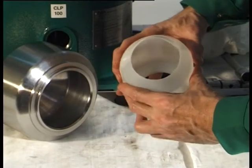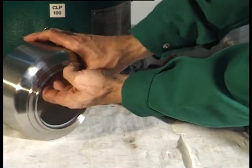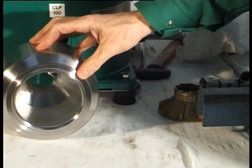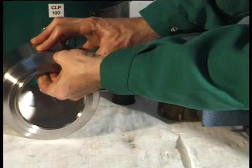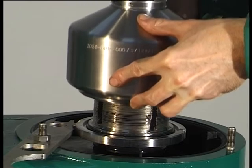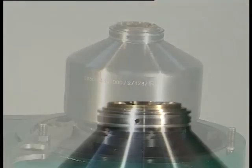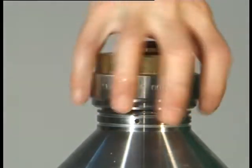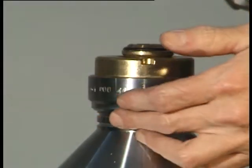Fit the bowl shell insert after cleaning. Fit the bowl shell together with the bowl shell insert. Screw in the complete threaded ring using the hook wrench, left-hand thread. Attention! A loose threaded ring can endanger life.